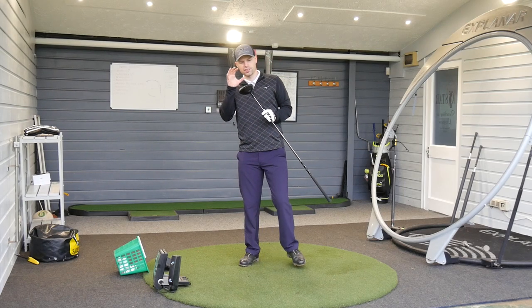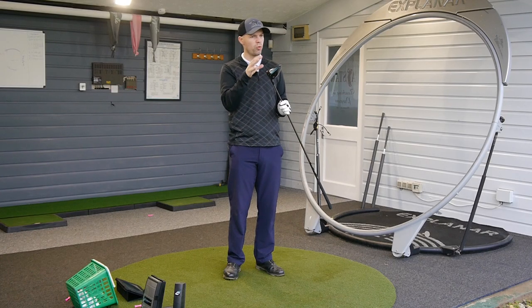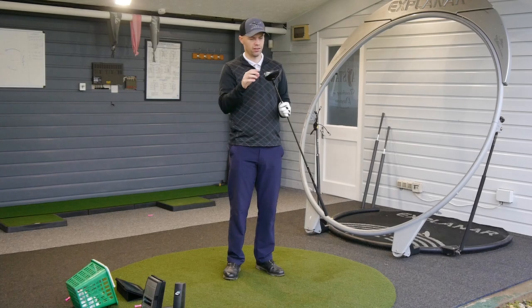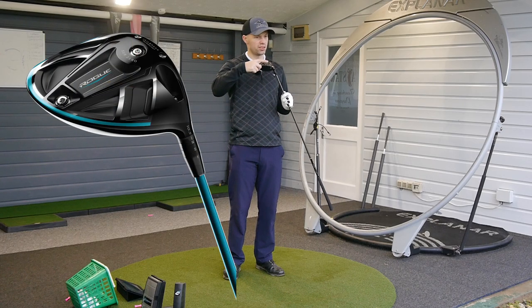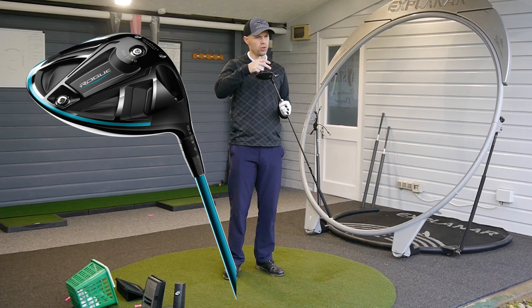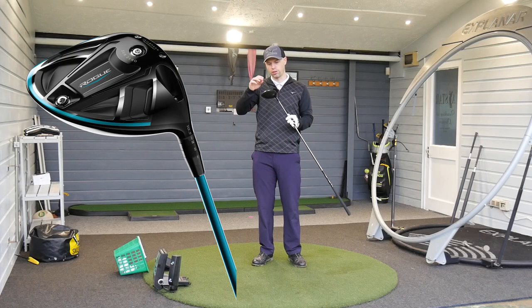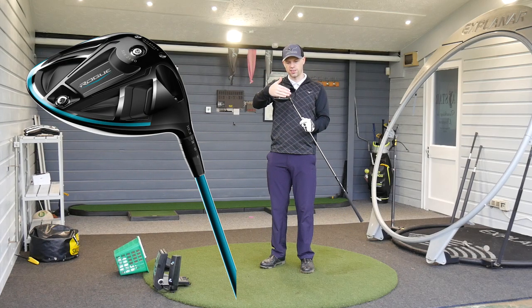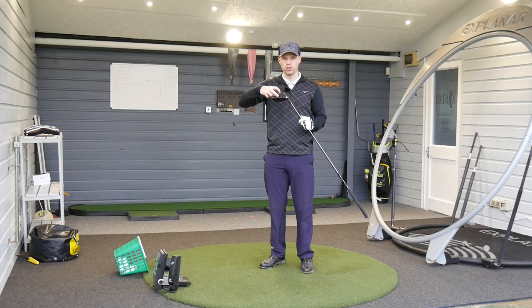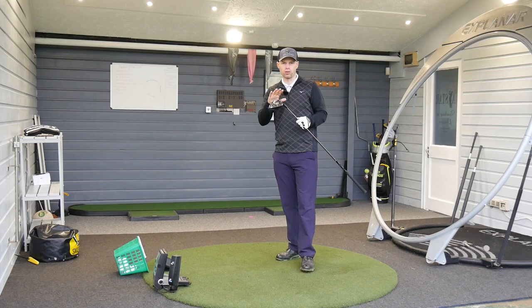The Sub-Zero is slightly different to the normal Rogue driver in that it's got two little ports rather than the standard one in the back of the normal Rogue. You can now swap the CG — centre of gravity — weights: a 2g and a 14g in the bottom which you can swap around. With this design they've tried to shift the CG further forward, and these two ports let you shift weight even more forward to control your spin.